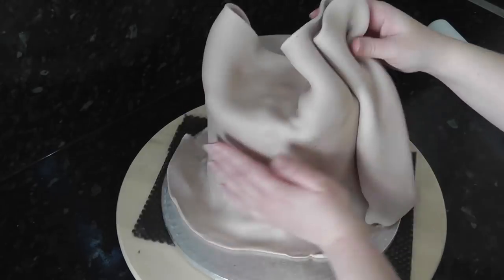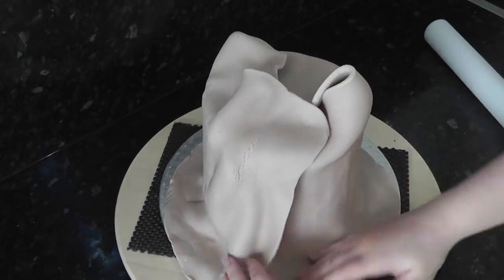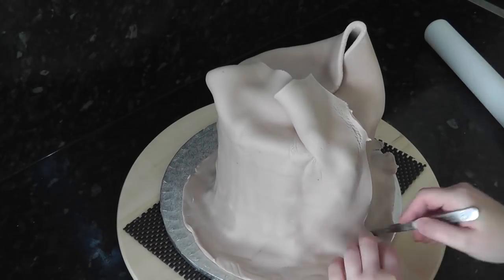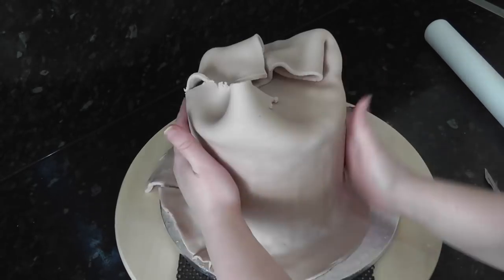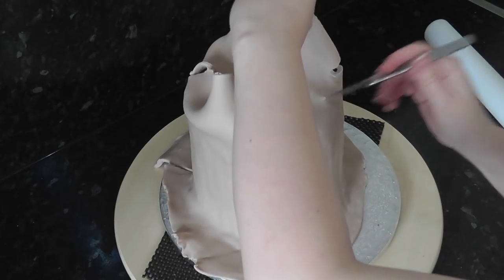Cut and smooth the join, then trim off the excess from the top. Make sure you leave a few centimetres in height.